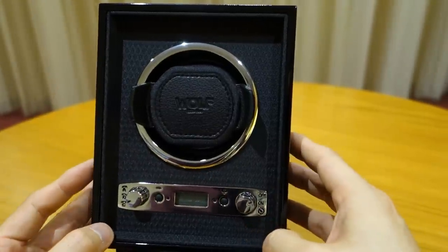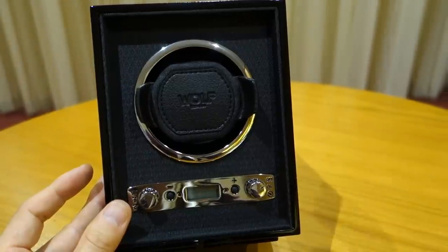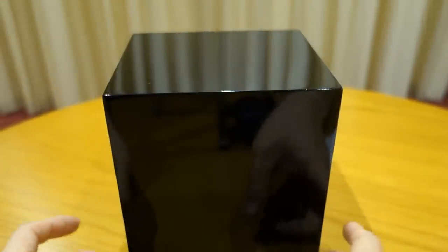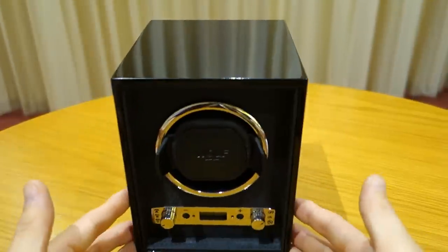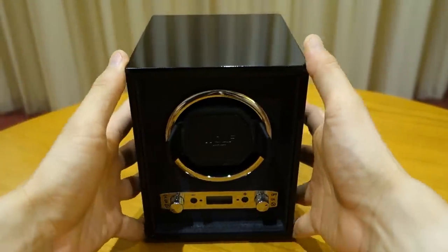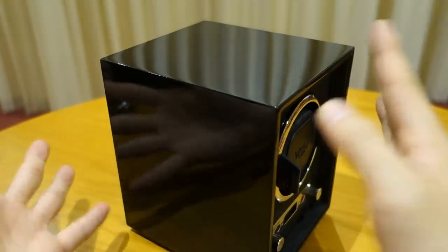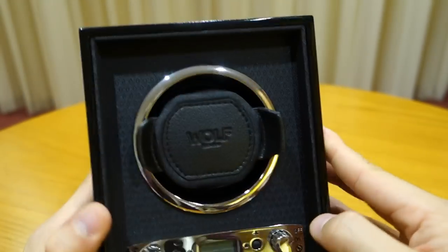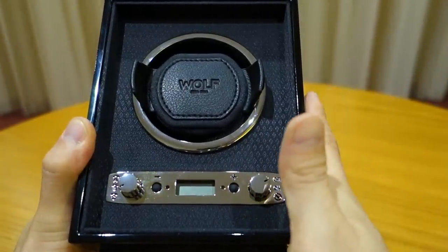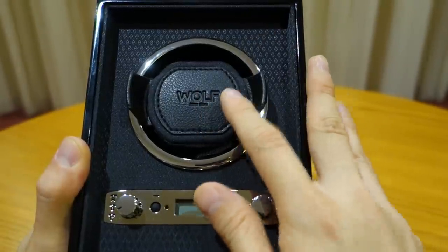This particular model is the Meridian Single Winder, model 453870, retailing at 279 pounds — links below to check out their site. The dimensions are 15.5 cm length, 13.3 cm width, and 17 cm height. The wood frame is covered in piano black finish, which is really excellent quality. Inside you have textured silk finishing and chrome controls. This no-door option has a single large cushion with no additional cushion options.